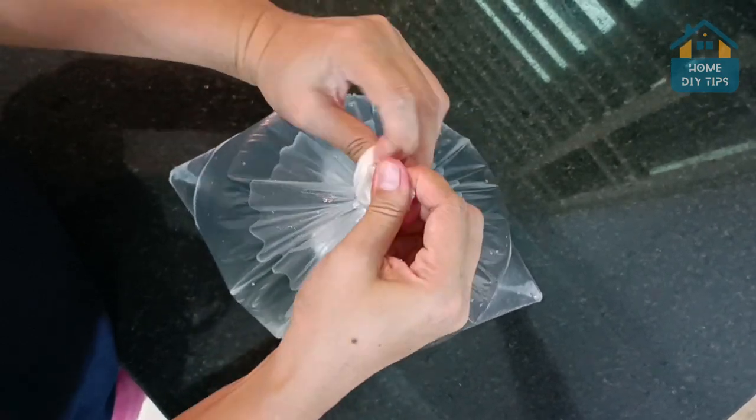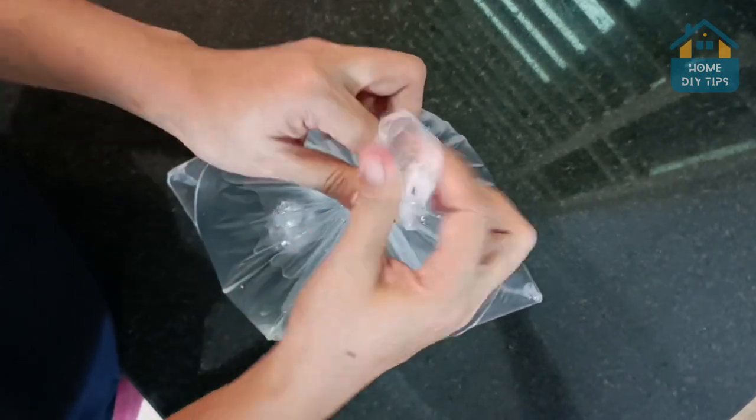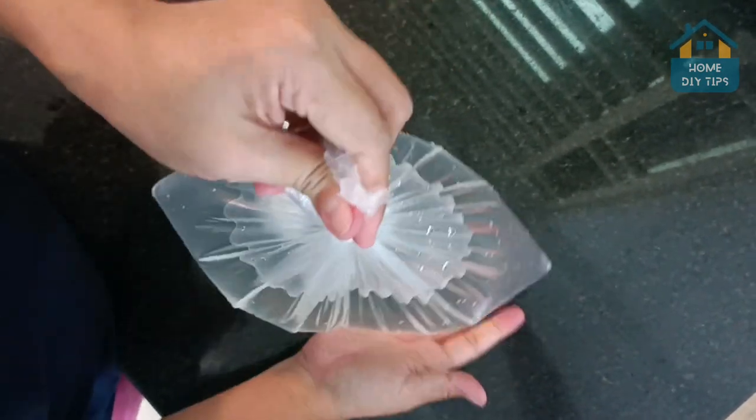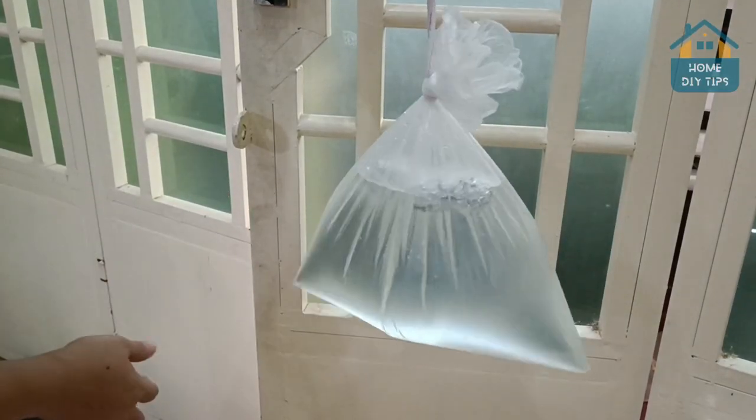This is just one of the best homemade repellents ever. That's right, folks — repellent for flies, mosquitoes, bees, or any type of flying insect.